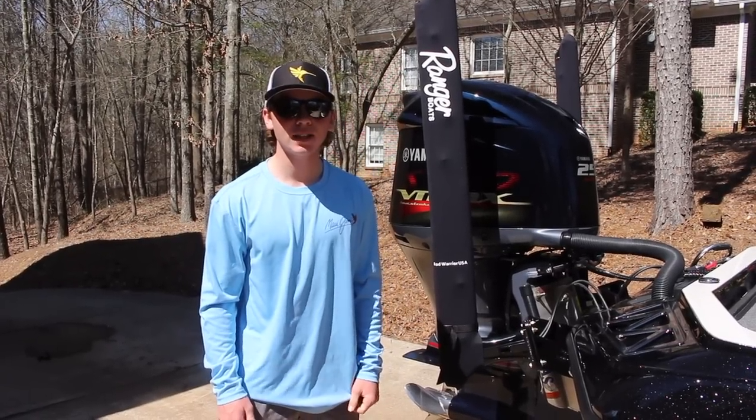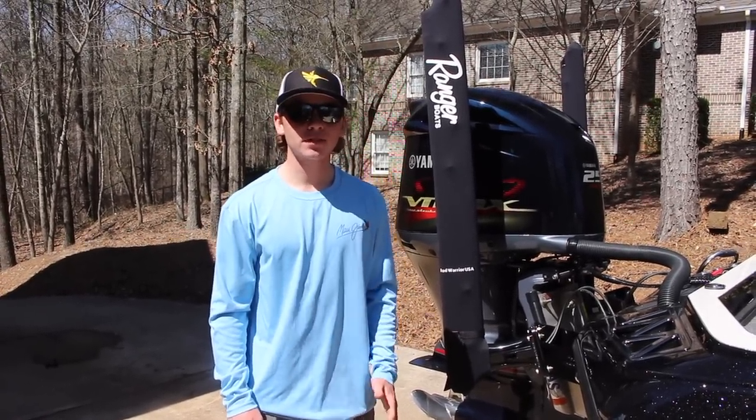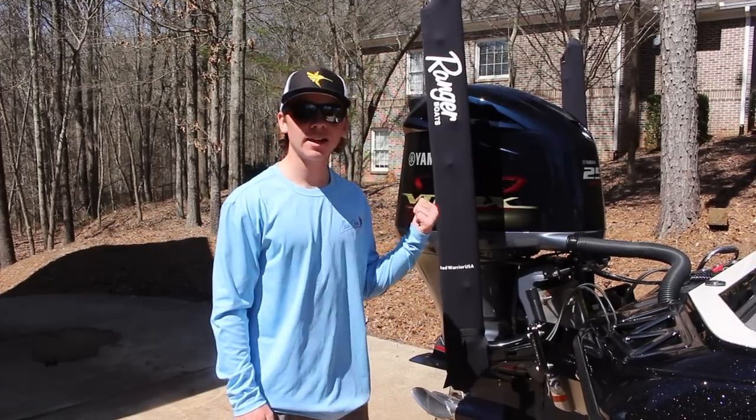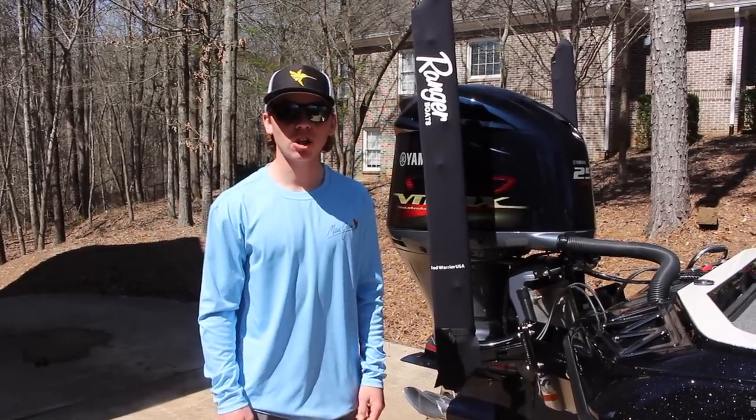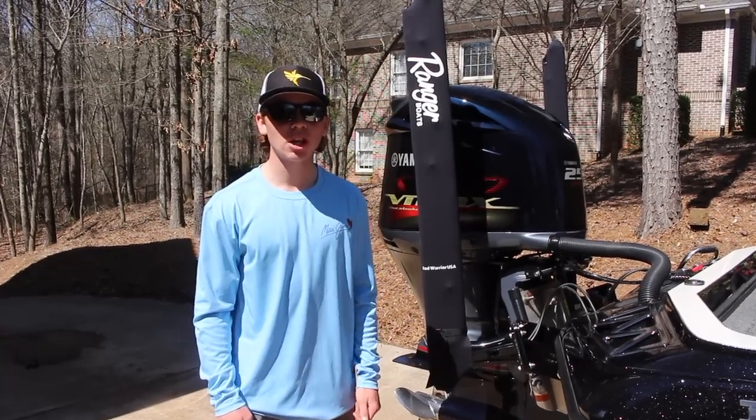Hey guys, Sam here with Fins Twins TV back with another video. The fish are really biting on the lake, but we're gonna have to stop and take a break and change the engine oil on our Yamaha. So I figured I'd bring you guys along and show you guys how we're doing it. Hope you all enjoy this video.